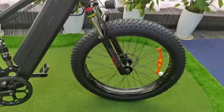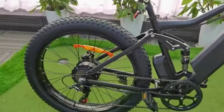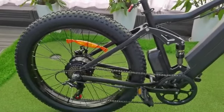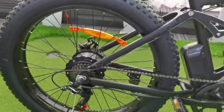Obviously, the fat tires are catching your eyes. It's 26 inches by 4.0 fat tires, or you can also call them snow tires. On each tire there are orange reflectors and disc brakes.